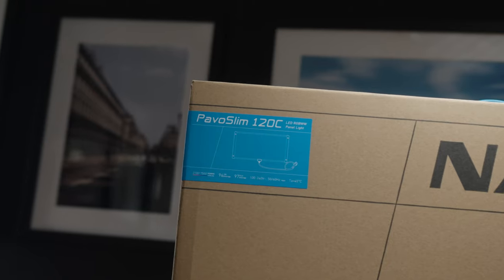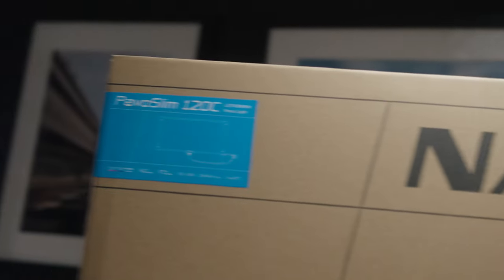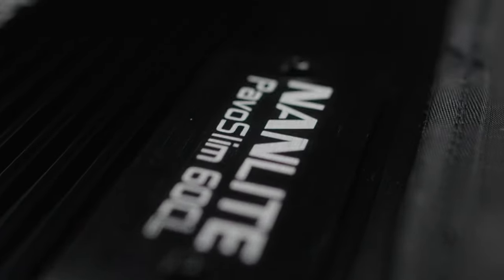They come in a bicolor variant, or as these ones are, the full RGBWW variant. They are 120 and 60 watts respectively. The 60cl is the longer, slimmer brother to the 60c, which is more of a square light. For me personally and the way I envisage using these lights, I think the longer slimmer light is going to be more beneficial to me. Anyway, these super slim lights are full RGB and bicolor capable.